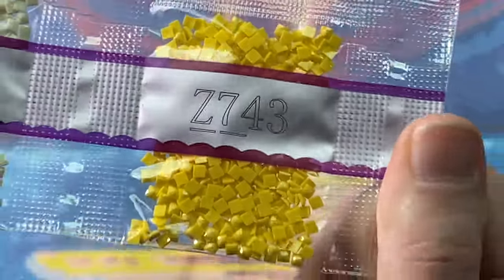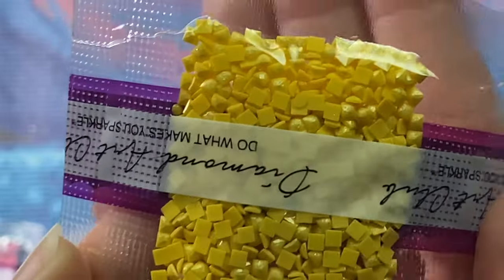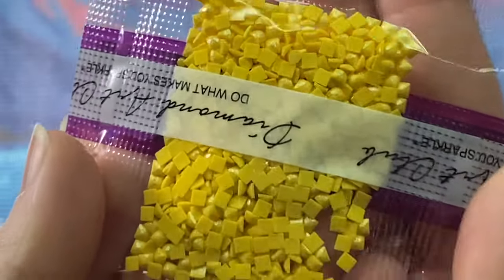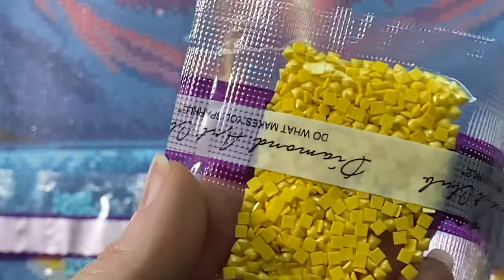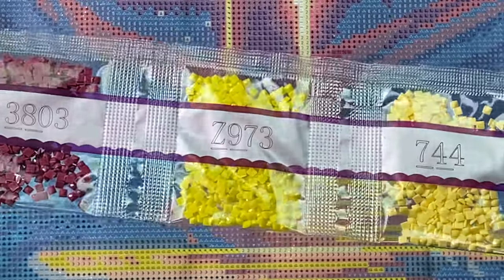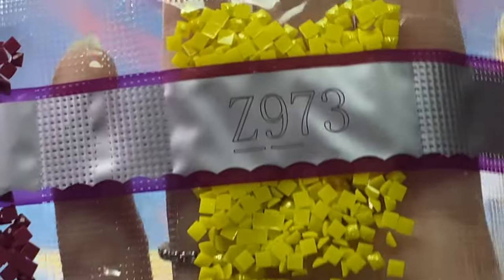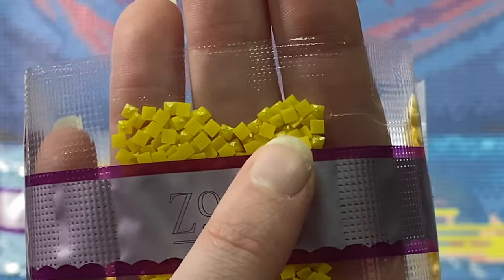Our first fairy dust is Z743 — a pale yellow. Fairy dust diamonds have a light mica powder brushed onto the tops of them, so they have a more gentle shimmery effect. Super pretty. And then we have another one: Z973, a brighter yellow, with that same glittery coating.